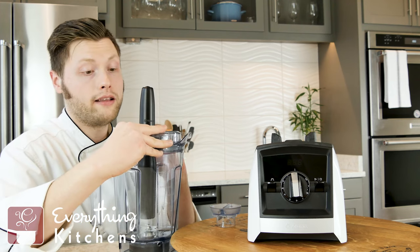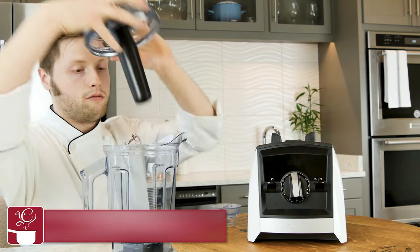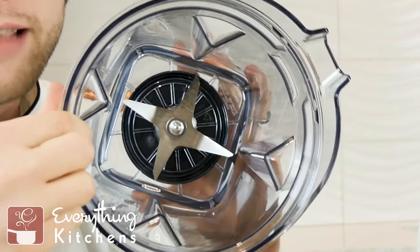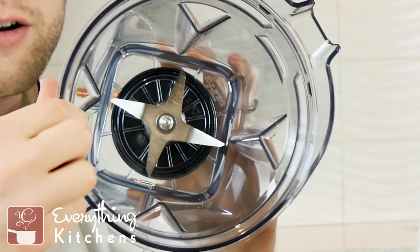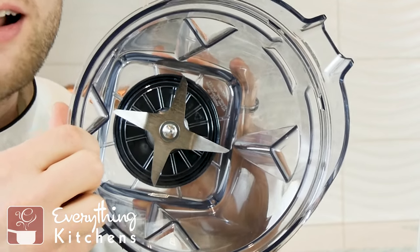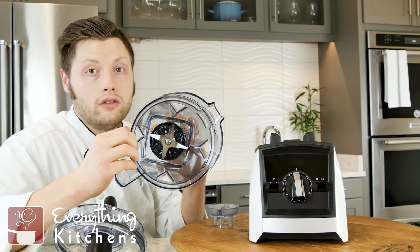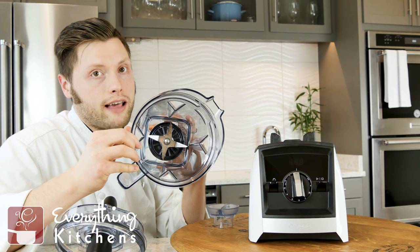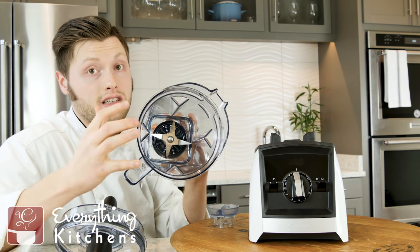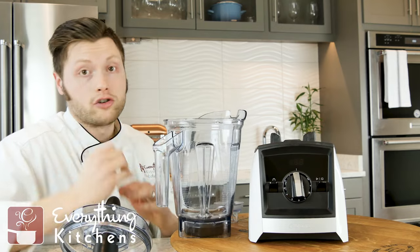Speaking of the blades, these are laser-cut stainless steel. They are safety blades — they're not going to cut you when you touch them. They're actually very blunt and thick. Instead of slicing your food like a sharp knife would, that blunt side of the blade actually crushes the food, which gets you an even finer blend than a standard sharp blade.